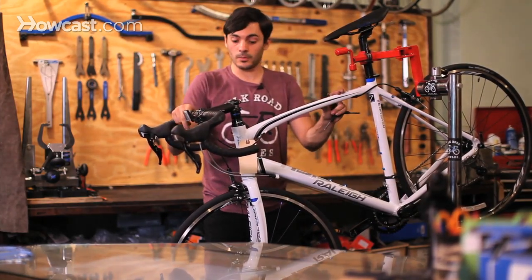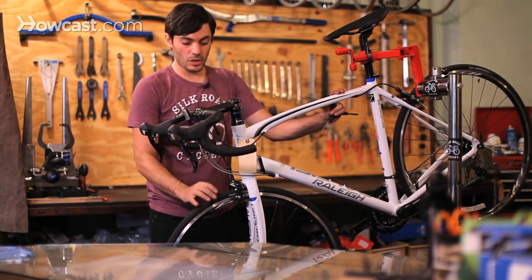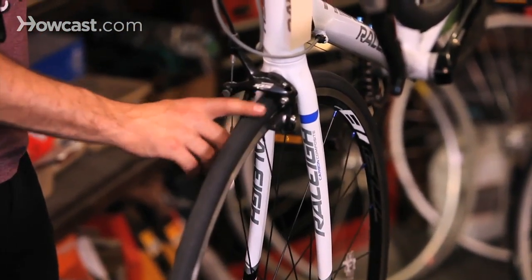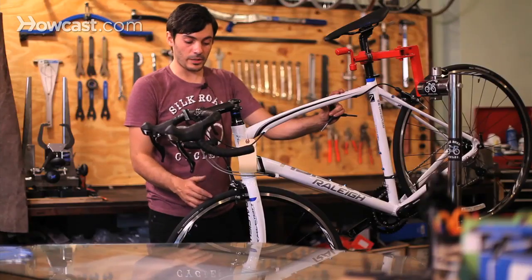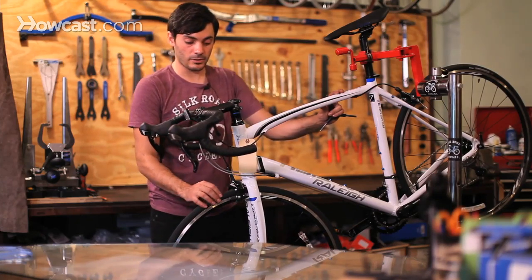A couple of things you really want to make sure you do all the time — about every one to two weeks — make sure you pump up your tires to the proper PSI, which is located on the side of the tire. Make sure that you look over the tire to check that the tread isn't worn out and that you don't have a dry rot or a hole in the tire, so you're not going to be stranded or in danger if it blows out going down a hill.